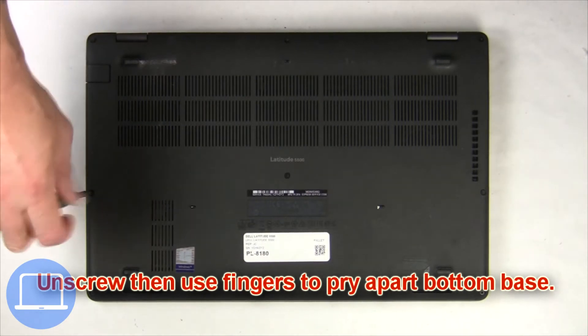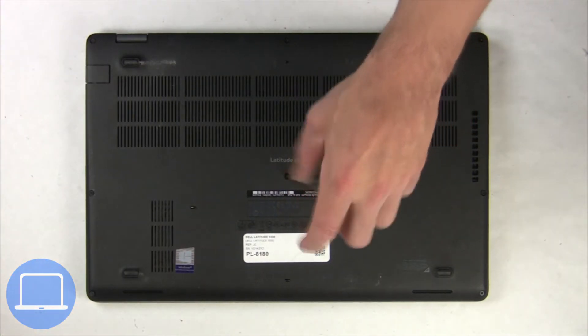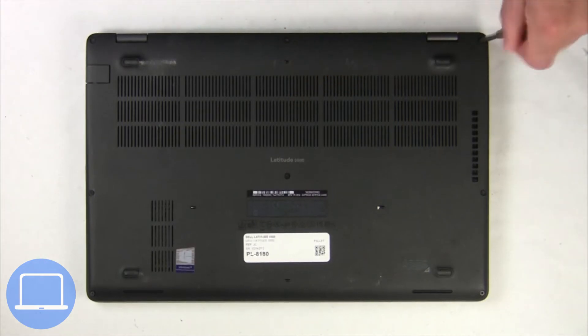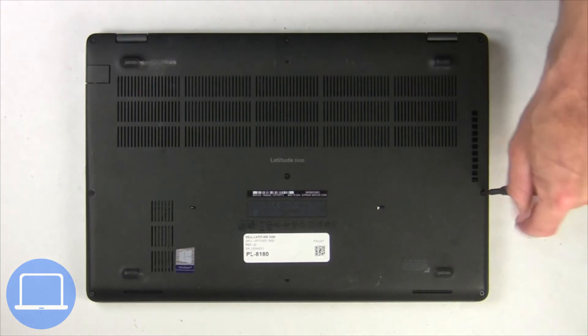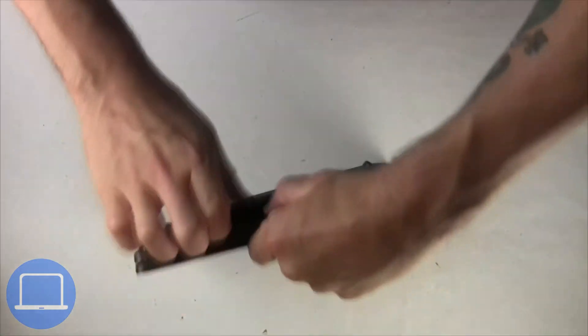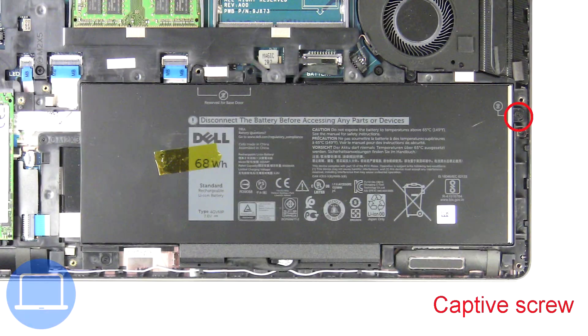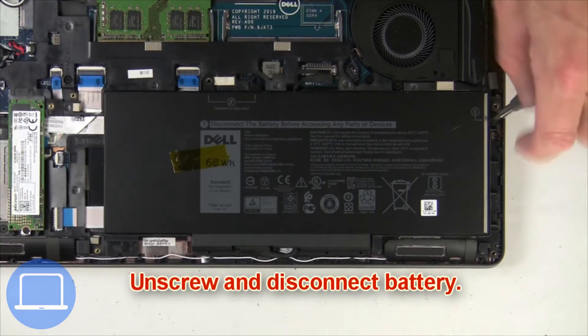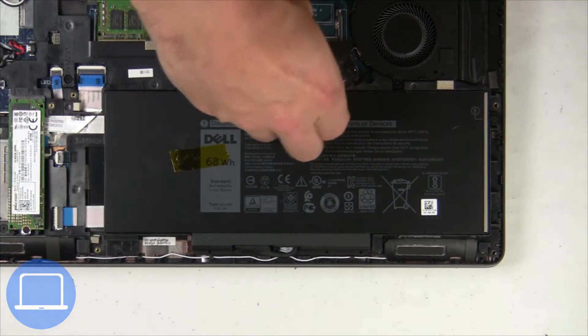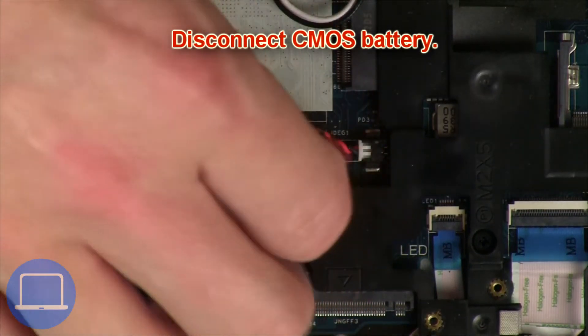Unscrew and remove the bottom base. Now unscrew and disconnect the battery. Then disconnect the CMOS battery.